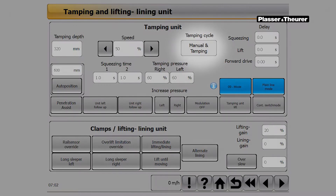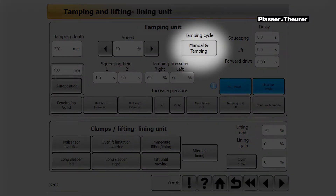The tamping parameters can now be adjusted in the tamping and lifting unit screen to achieve a lasting tamping result. For this purpose, the operator has the opportunity to work with different tamping cycles. Various pre-selections are possible, from manual tamping to the third tamping cycle.